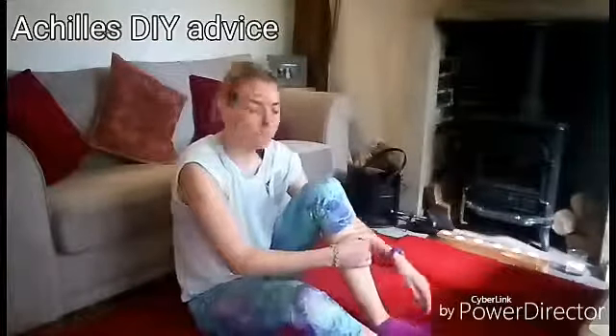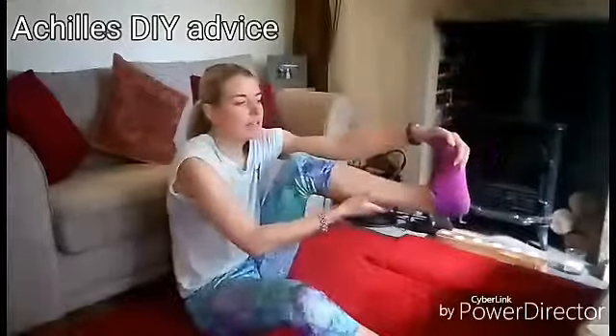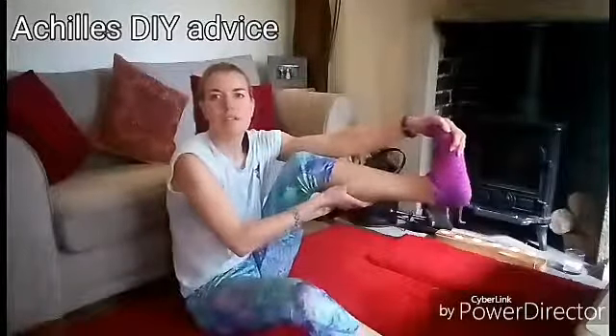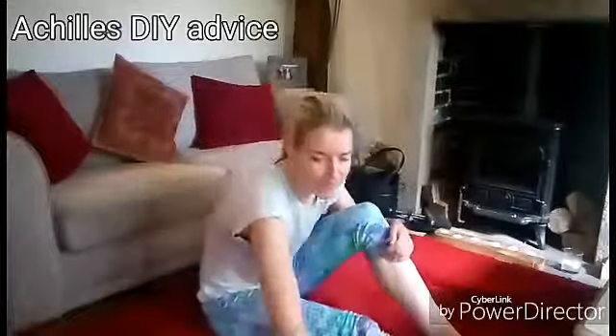Those are just a few little releases. I'd also give the calf a bit of a stretch — normally off a step — just to stretch out the soleus and the gastrocnemius, so both a bent leg and a straight leg stretch.